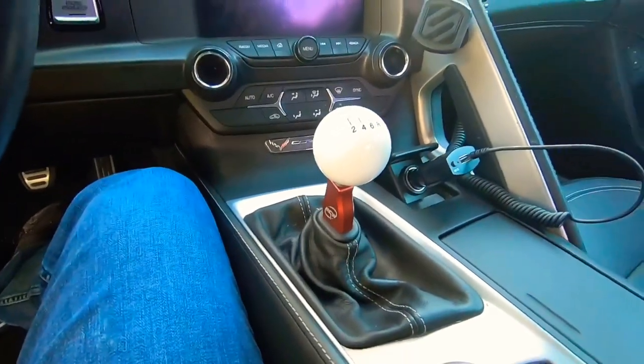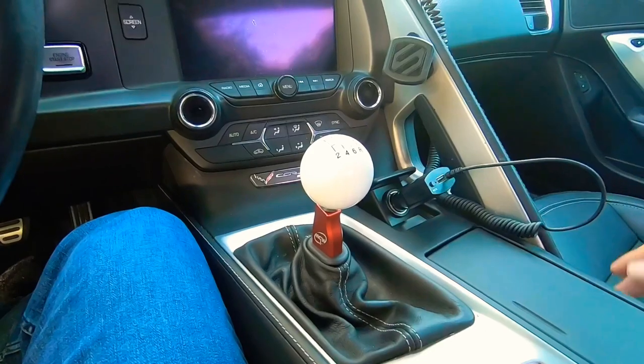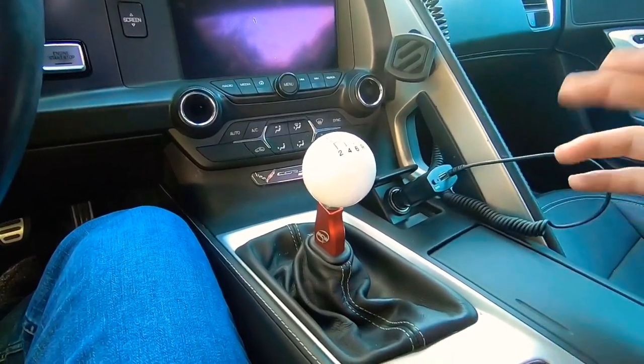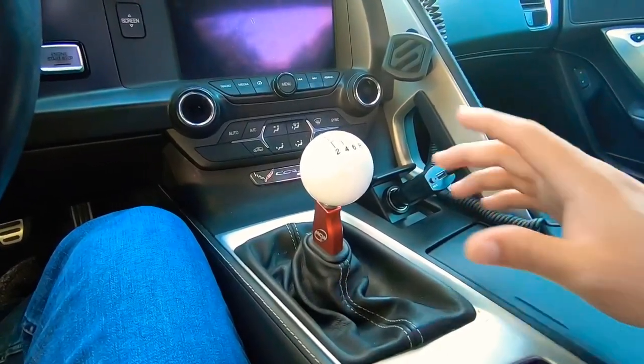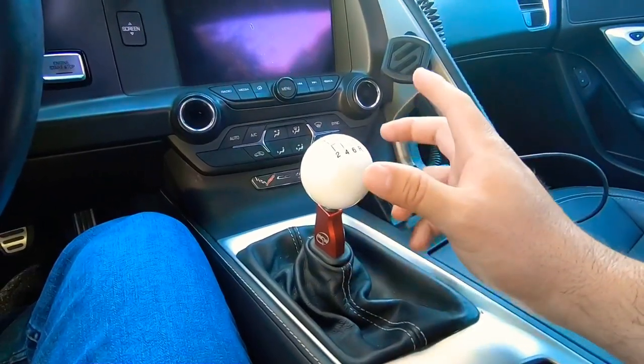I got this car back in 2016 and I've done plenty of modifications to it — it's supercharged, I have a cam, built motor, exhaust system, all that, plus a tune. But like I said, this shifter was the second thing I did after doing the exhaust system, and I do not regret it.